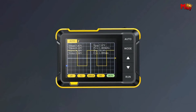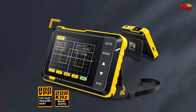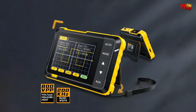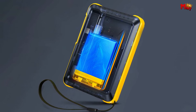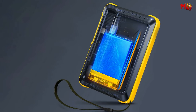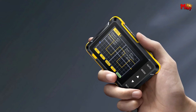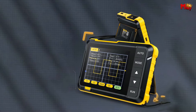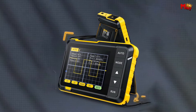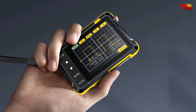Let's geek out on some specs. The FNIRSI boasts a real-time sampling rate of 2.5 MSa/s, a bandwidth of 200 kHz, and complete trigger functions. It's capable of handling both periodic analog signals and non-periodic digital signals, and can measure voltages up to 400V. The efficient one-key auto feature allows you to display the measured waveform effortlessly.